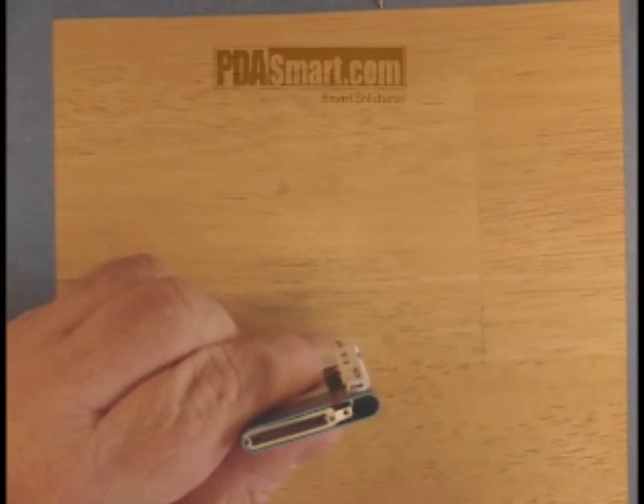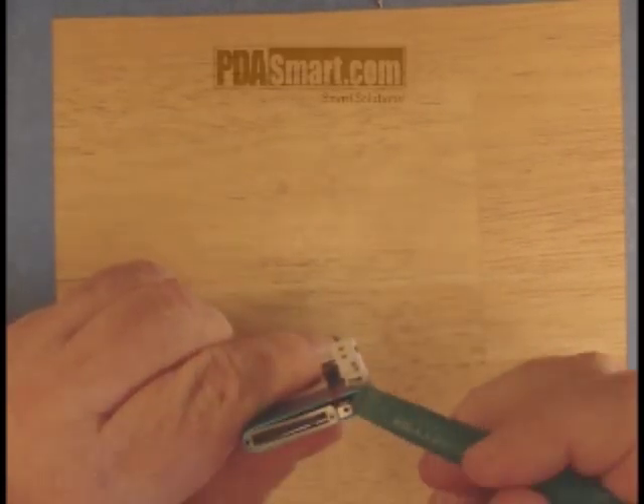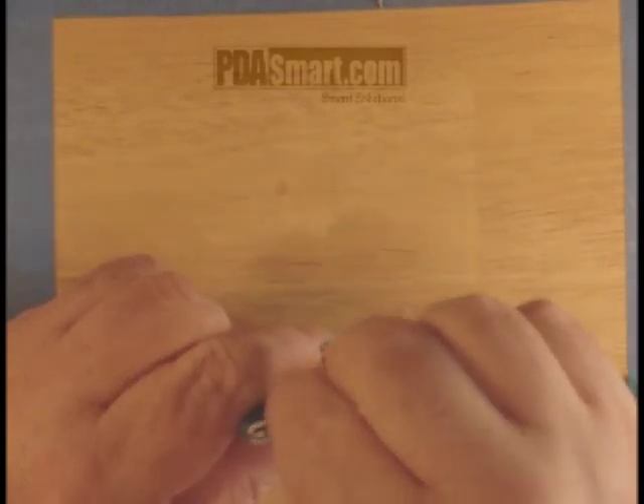Once that screw is gone, you can remove the metal clip that it was holding on and remove it.